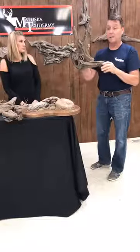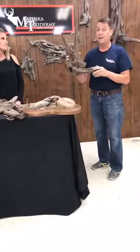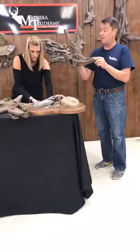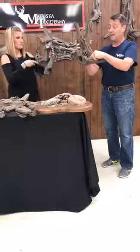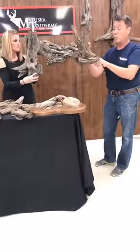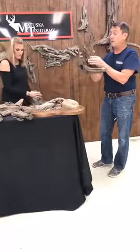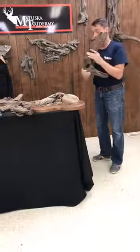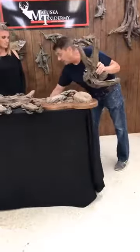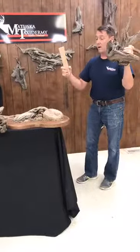Taxidermists call us up all the time and say send me a piece of driftwood — I need something a goose or a duck can sit on. It's really hard for us to search through all of our driftwood for that one special piece. Inside of this we have a piece of wood for stability. This is made of 10-pound density foam with a double-backed piece of plywood where the hanger goes. You're not going to break it, you're not going to hurt it, you're not even going to scuff it.